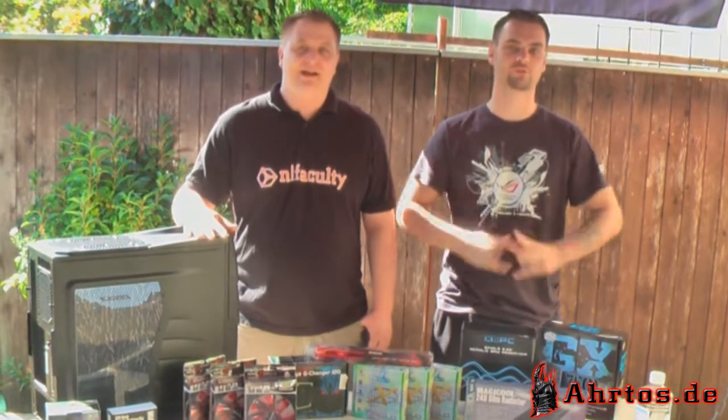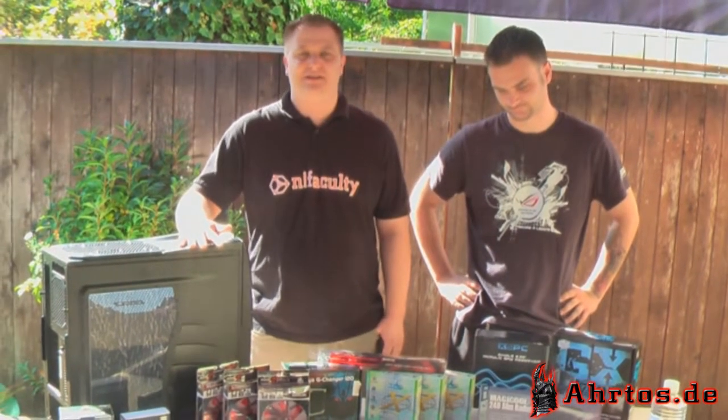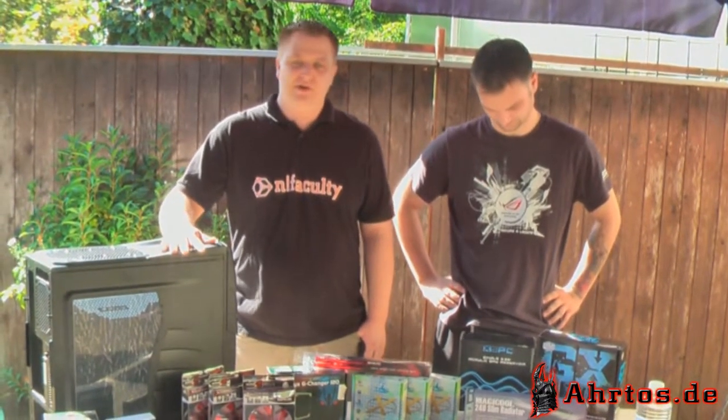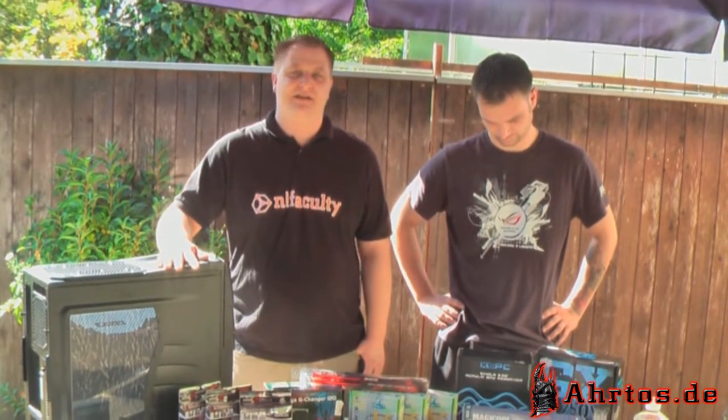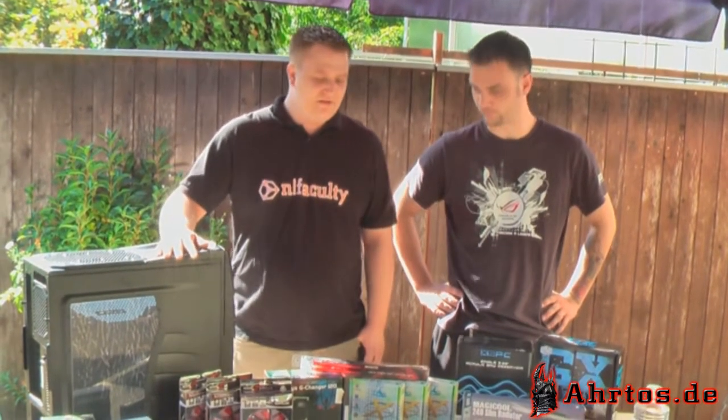Wir machen heute ein How-to Vakuum Projekt. Da ich viele Leute kenne – im Internet genauso wie Freunde und Familie – die alle nicht so die Ahnung haben, wie eine Wasserkühlung in einen Computer einzubauen ist. Deswegen wollte ich das Ganze heute mal auf leichte Art und Weise erklären und vorstellen. Und was braucht man dafür?